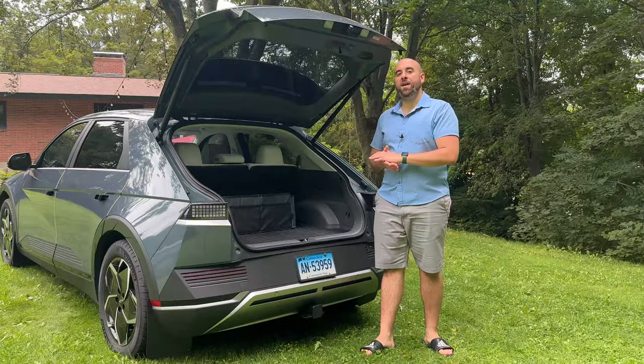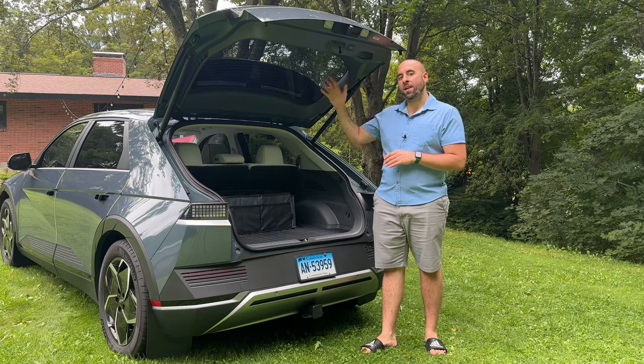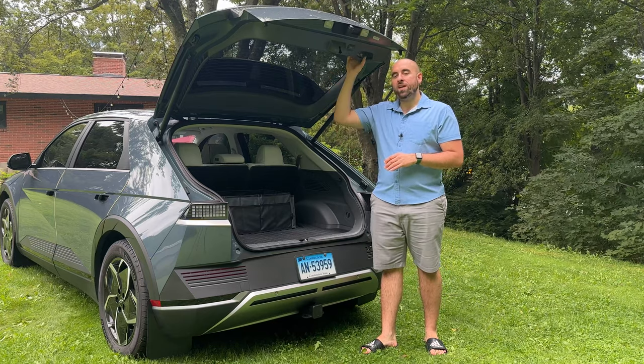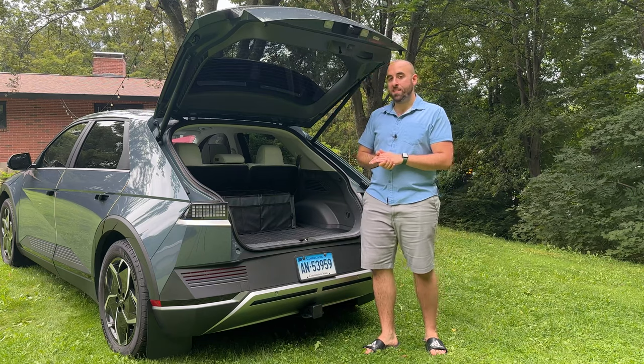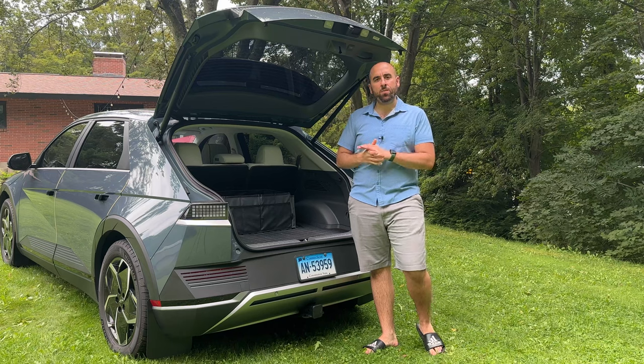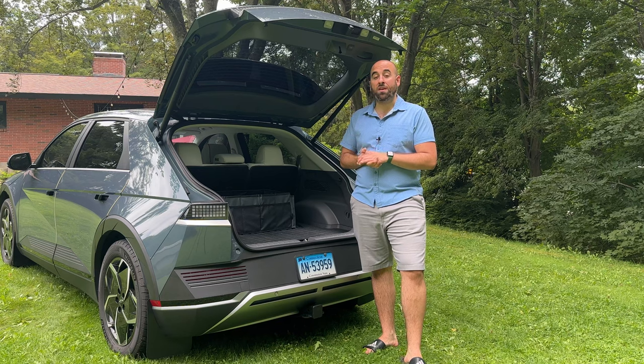Since the Ioniq 5 went on sale in the United States at the end of 2021, people have been complaining about a rattling, kind of a squeaking sound coming from the tailgate of their cars. I personally did experience some squeaking, not so much a rattle, but when I was going over rough surfaces, this noise was pretty prevalent.